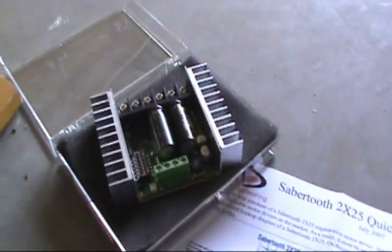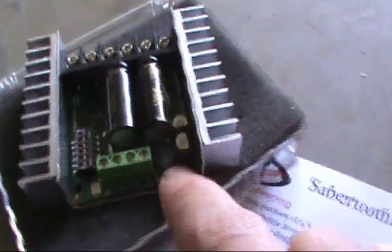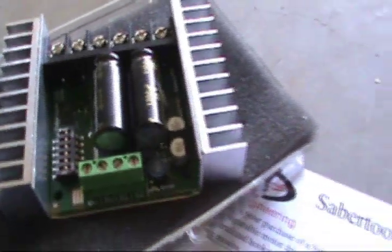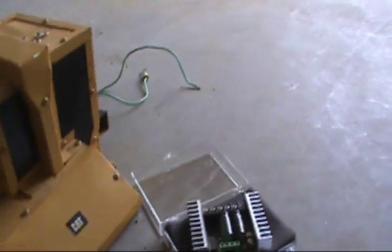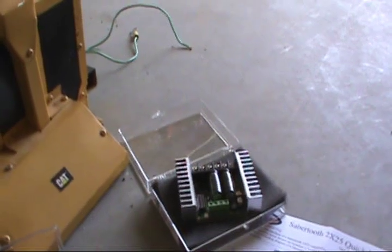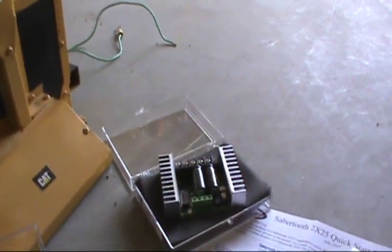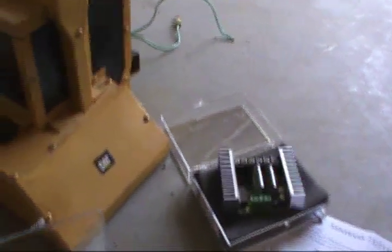The company that I bought it from didn't restock their shelves with a new one. There's a little piece here — it's hard to see — but it prevents it from getting short-circuited. That's what happened last time; it short-circuited out.